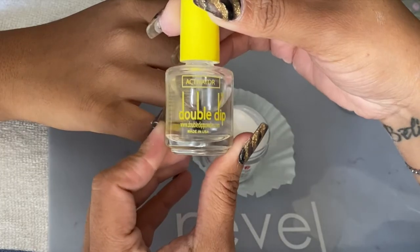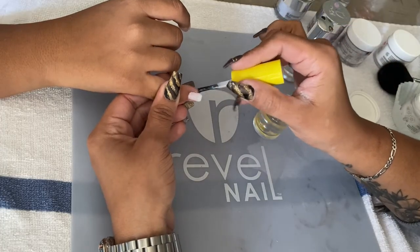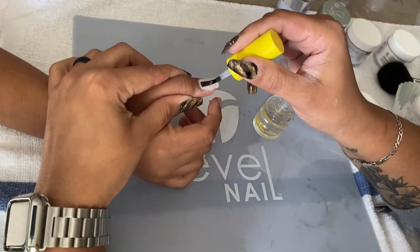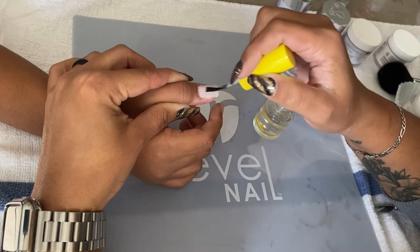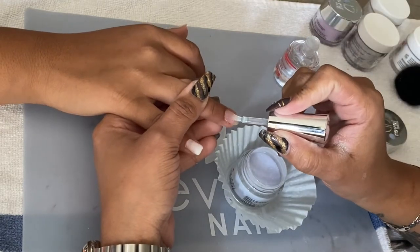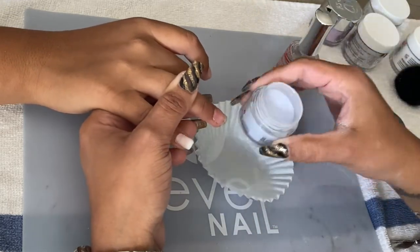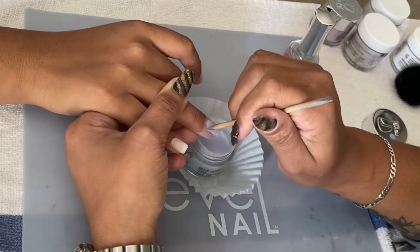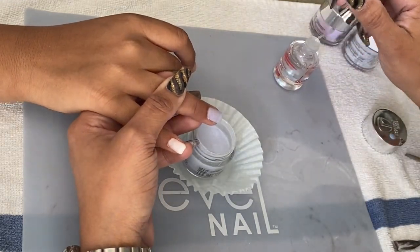Here I'm using the double dip step number three, which is the activator. This is what hardens the dip powder so you can file and buff. I decided to do one color at a time so I don't mix colors. The next color she wanted on her ring finger was 'Flirty' by Rebel Nails — a very light color. Since it was just one finger, dipping was the best choice. I made sure there was no powder on the cuticles before activating.